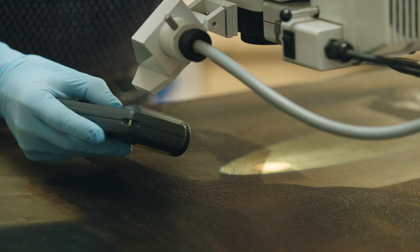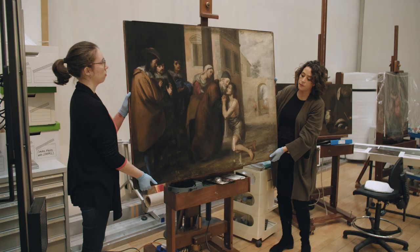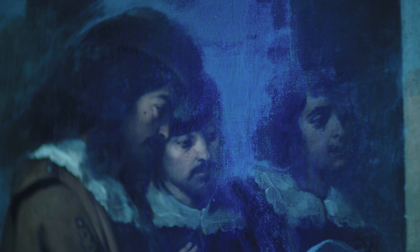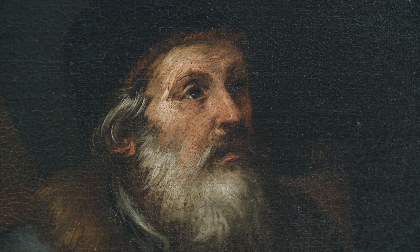In 2013, we started to look at these pictures again. They had quite a strong dirt layer and varnish layer that was really reducing the legibility of the composition, the context, and all of the detailing that we would normally wish to see and anticipate in a painting by Murillo.